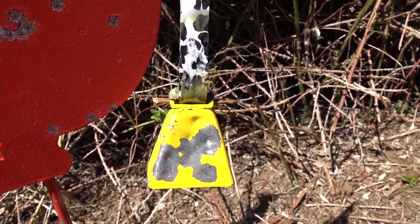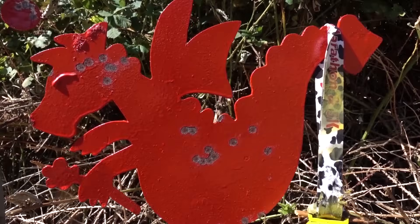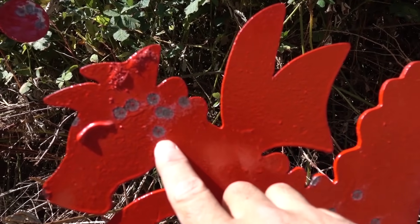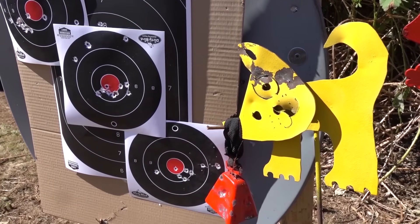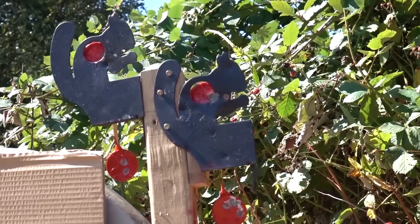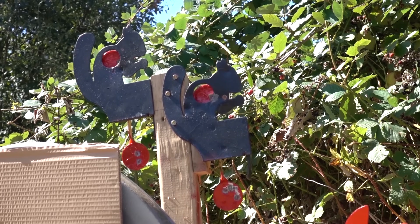Ten shots on that bell right there — pretty impressive. I did a pretty good group on Dragon's head too. No matter how you slice it, I am not able to shoot better than about a 50-cent-piece-sized group at 100 yards. Before I roll out, let's see if I can get lucky enough to auto-reset these little targets — about an inch and a half paddle.